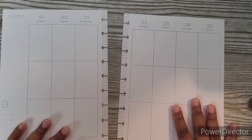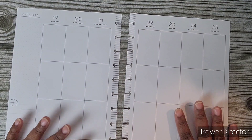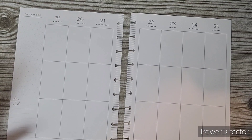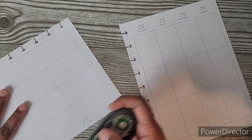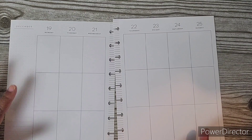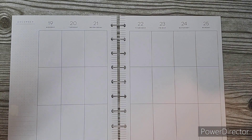Hi everybody, welcome back to my channel. If you are new, thank you for joining me. Today I will be decorating the spread in my fitness planner where I actually use a vertical layout instead of the actual fitness planner layout — it just works better for me.